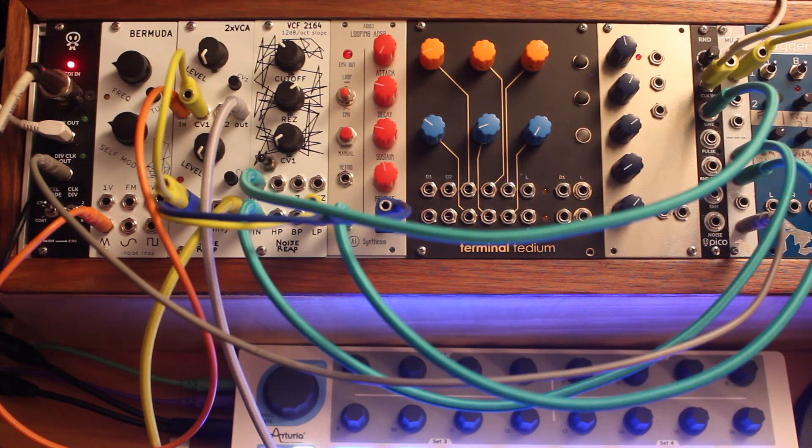Thanks for checking this out. If you're interested in more of what I'm doing with my modular work, go check out the North Coast Modular Collective YouTube channel. There's a new performance video of me as well as two other performers — Dan Blades and Joe Bauer — from a recent performance we did as part of Ann Arbor District Library's Mini Moog Fest. Thanks for watching.